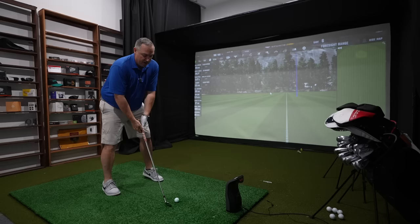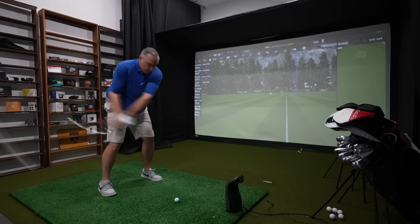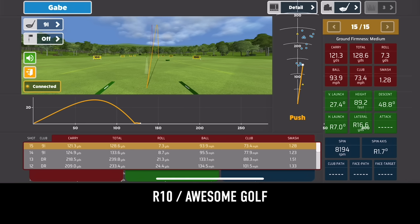Second shot with the 9-iron — I definitely pushed that one to the right, and both monitors are telling us the same thing. Launch Pro said ball speed leaving the club was 94, Awesome Golf says 93.9. Bushnell says carry 122 yards, Awesome Golf says 121.3. Total distance 129 with the Bushnell and 129.4 with Awesome Golf — that is crazy on point. In terms of spin, Bushnell is telling us 8,174 RPM and Awesome Golf shows 8,194. Those are the types of numbers and consistency I've been seeing all day.